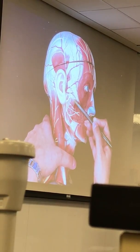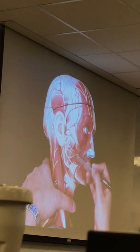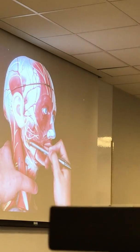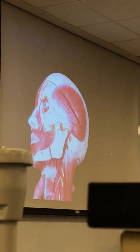This muscle right here is the masseter. So we have two chewing muscles — two mastication muscles that we know right now: the masseter muscle right here, and the temporalis muscle. These are your muscles that you want to cover.